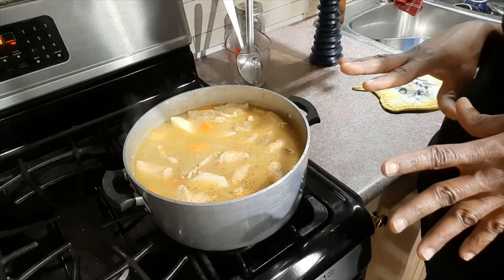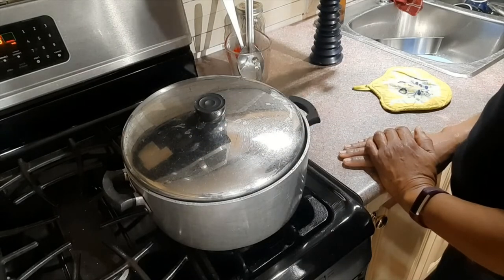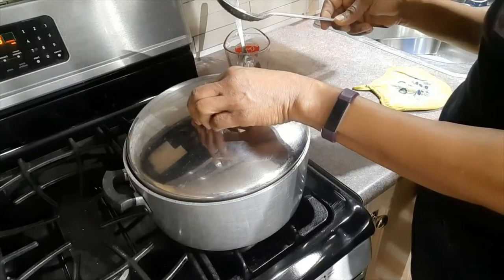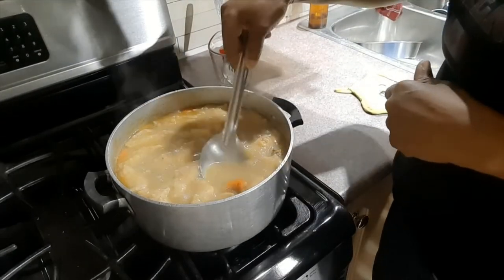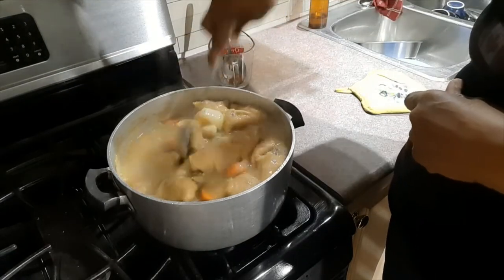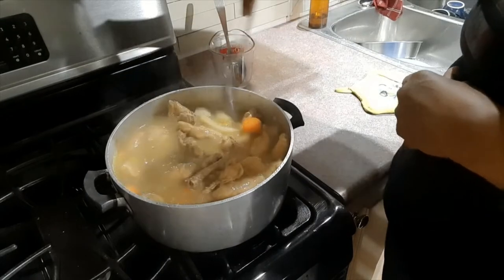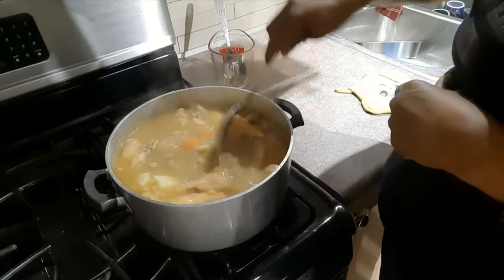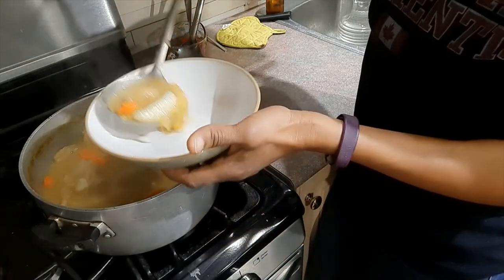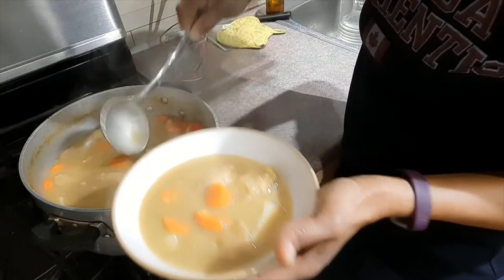Then I'll cover the pot back — there we go — and in a few more minutes we should have some healthy soup. The soup is all done and I'm just going to dish up some bowls of soup for the family. I'm dishing up four tasty bowls of soup.